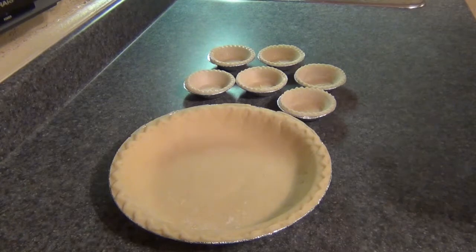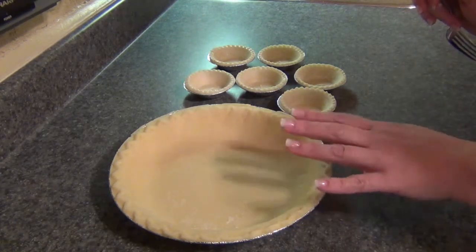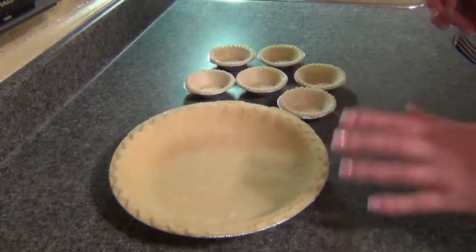Hey guys, today I'm making bacon and 3 cheese quiche. Super easy. You can make your own pie shell, but at quarter after 6 in the morning I'm going to opt for the pre-made pie shells.